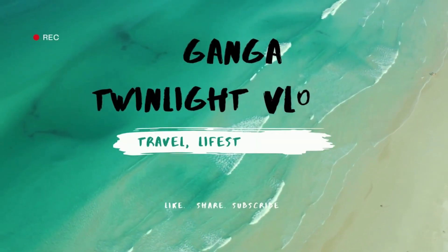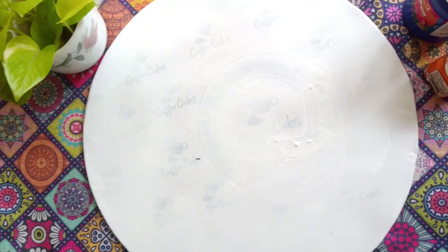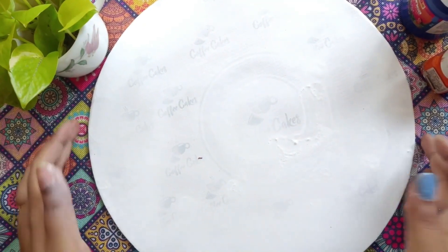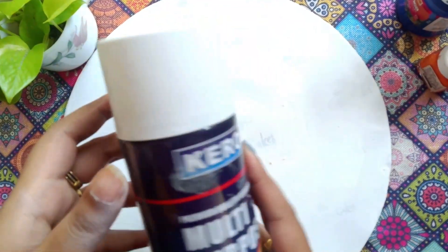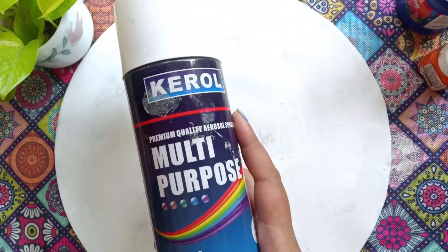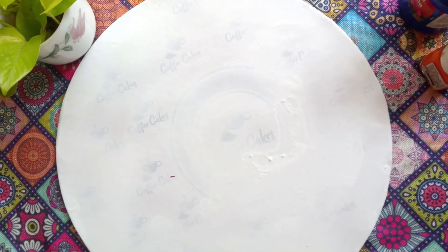Now we are going to make a cake base using white spray paint. We are going to paint the cake base with this kind of paint.